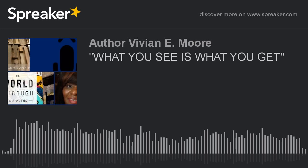Raise your hand if you're ready. Okay, all right. So the first one is of course to my Spreaker account and it is https://www.spreaker.com/user/authorvivianemoore.